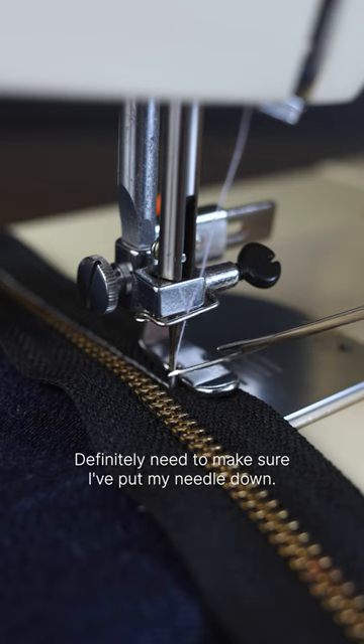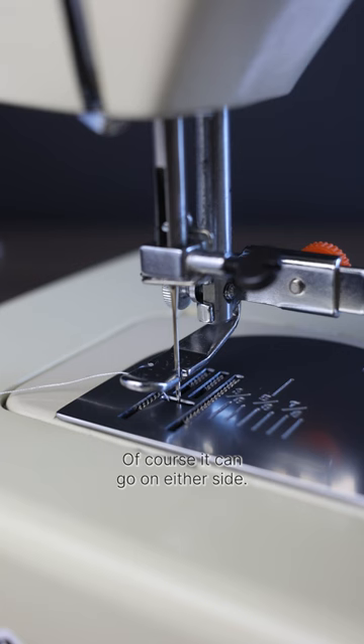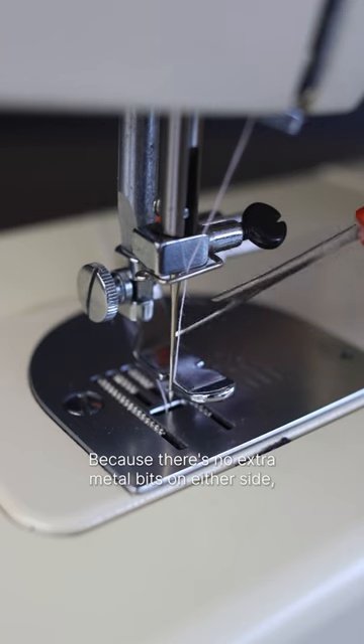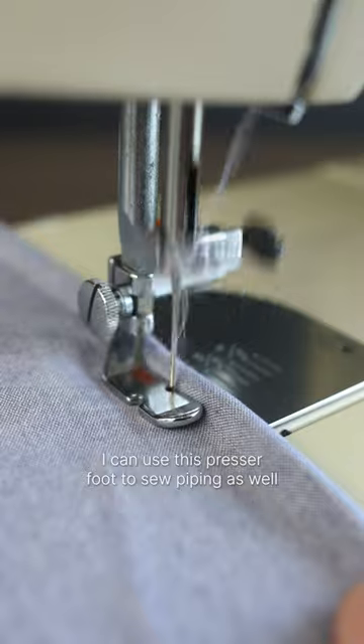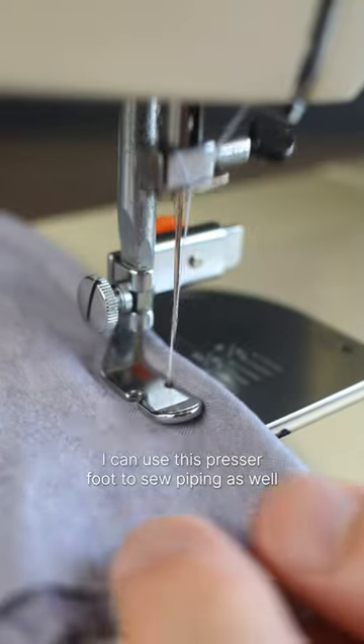Definitely need to make sure I've put my needle down. Of course, it can go on either side. Because there's no extra metal bits on either side, I can use this presser foot to sew piping as well.